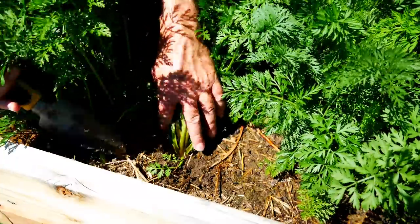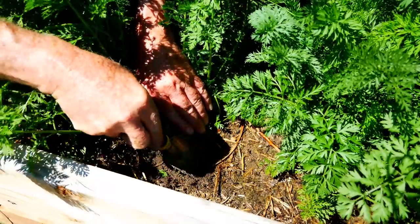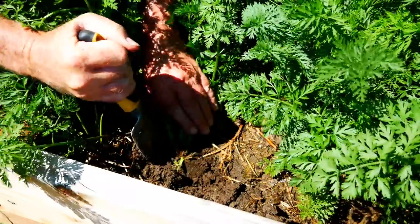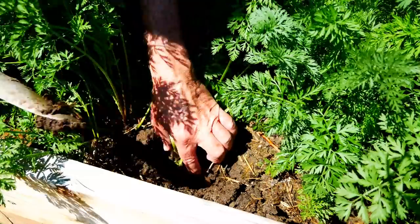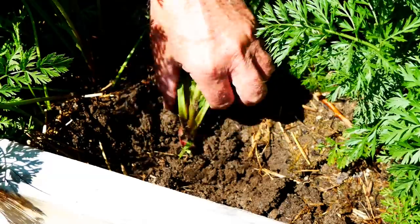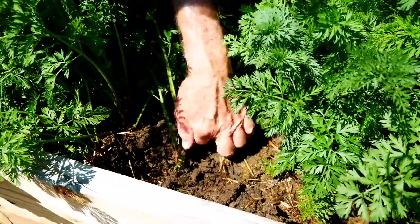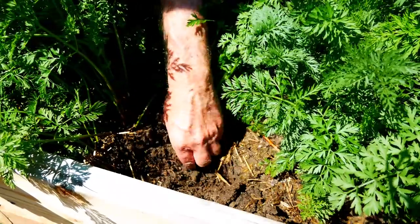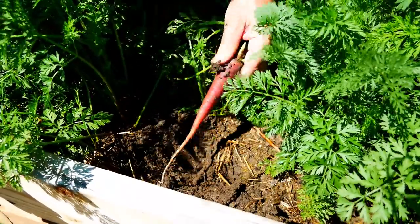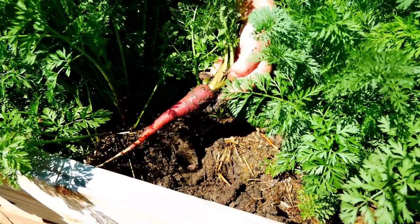This carrot is a Cosmic Purple, which I know to have a longer root. So now I'll use the trowel and dig around it — but I'm digging away from the carrot because I don't want to damage it. Now I can get in and see the root much more clearly. Because it's a bigger carrot that goes deeper, I don't want to pull with the leaves because it might separate. So I'm going to actually grab as much of the root as possible and then pull the root out. And I met my goal — everything stays intact.